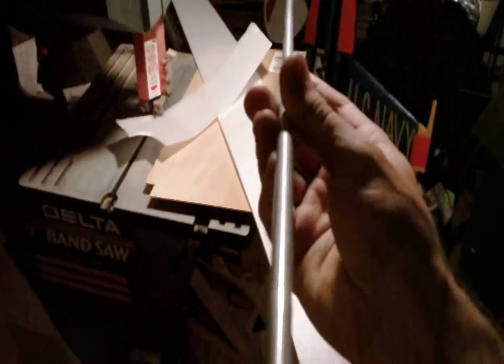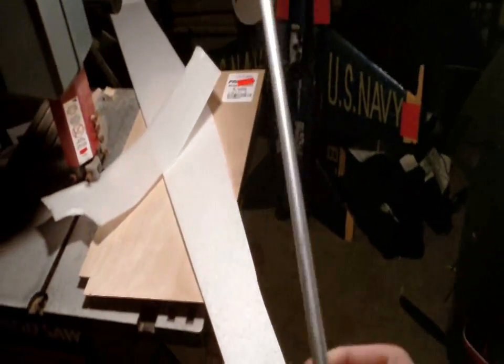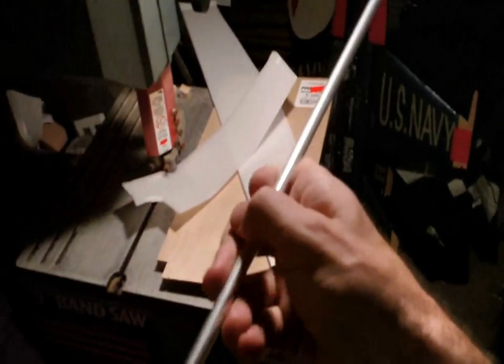Aluminum is another good building material — this is an aluminum rod right here. It's thin but once you reach your structural load limit it bends, so be careful with aluminum. It's inexpensive and easy to find, but it will bend when you get to your load limit.